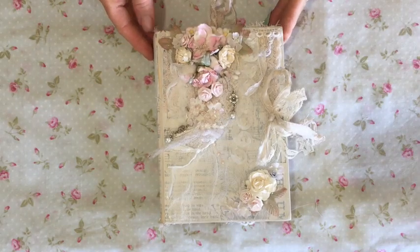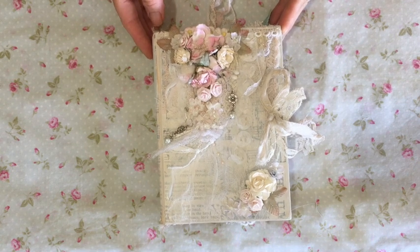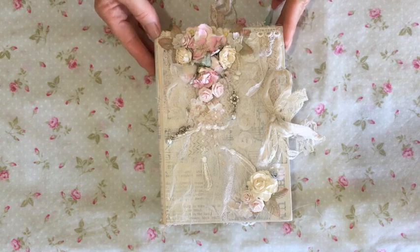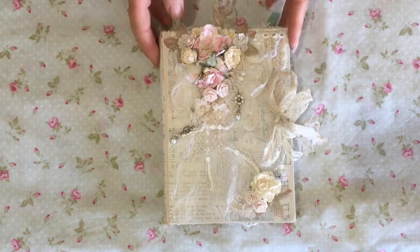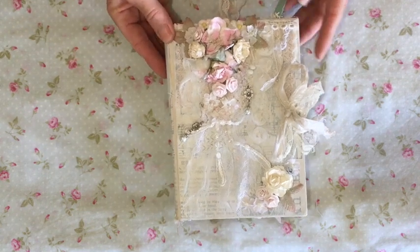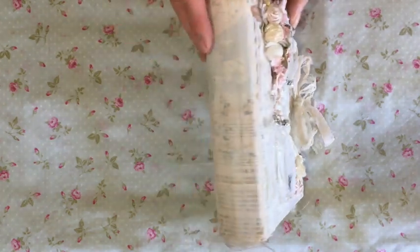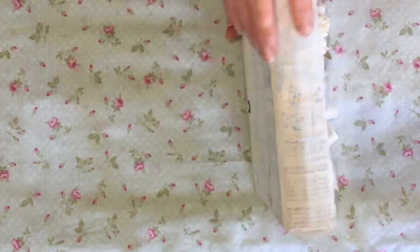Hi guys, it's Tracey in Australia and at long last it's time for a journal share. I have been working on this since before Christmas, very slowly. But I'm really happy with how it turned out. It's a gorgeous, shabby Christmas journal.